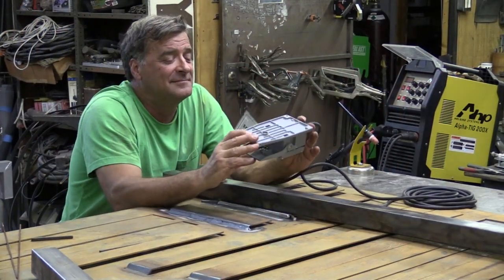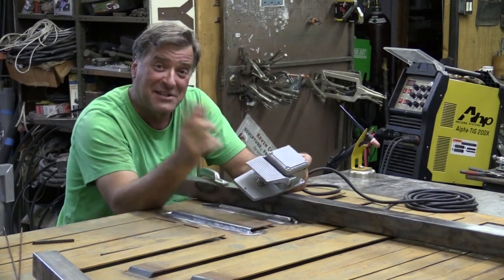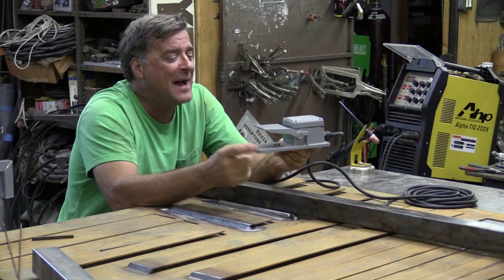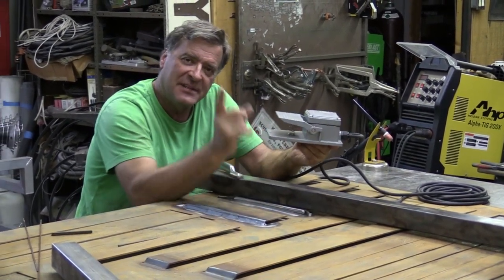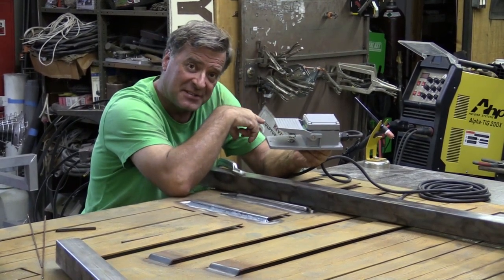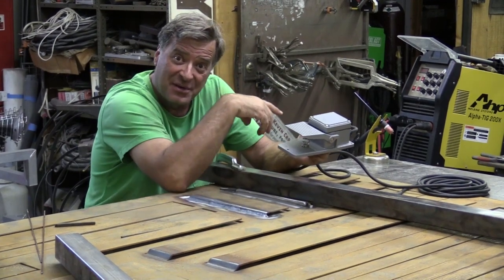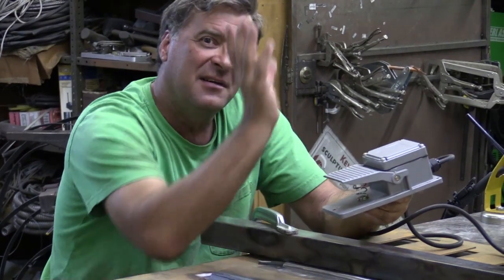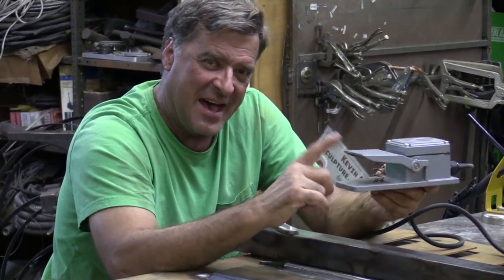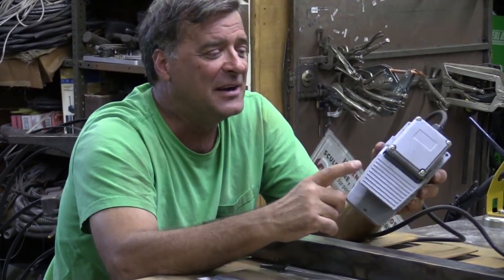What we have here is the stock foot pedal for the AHP Alpha TIG 200X. I got a little present in the mail the other day, and I thought, let me show you guys what happened. This is the stock pedal, and I'm sure all you guys who have one — either this with the Alpha or whatever Chinese machine you may have — if you have one of these pedals, you know a couple of the little idiosyncrasies of this thing.